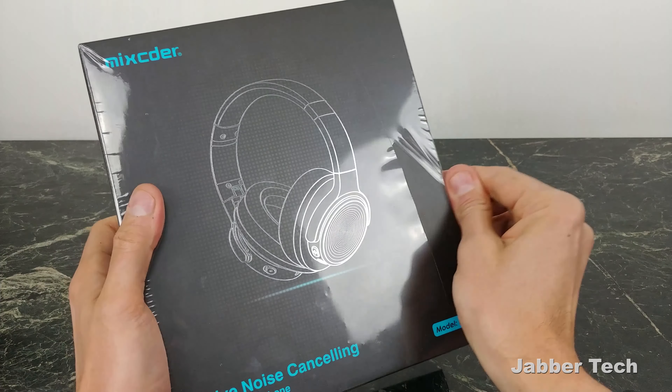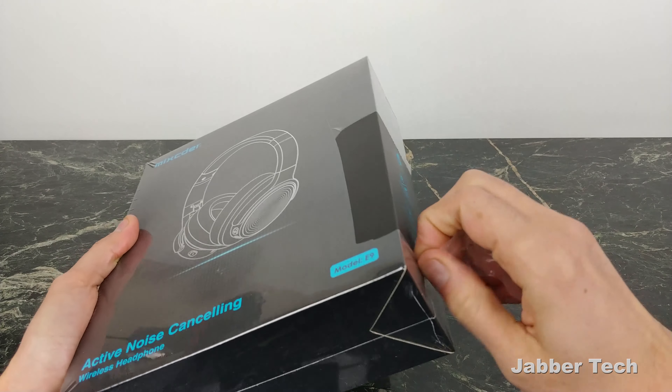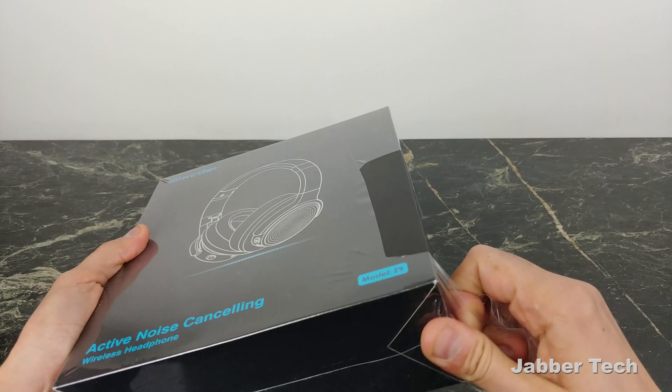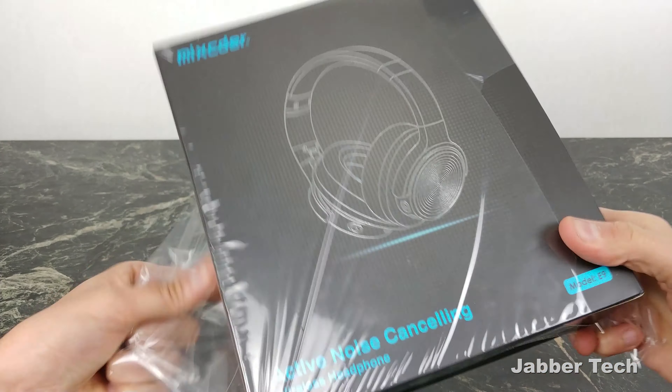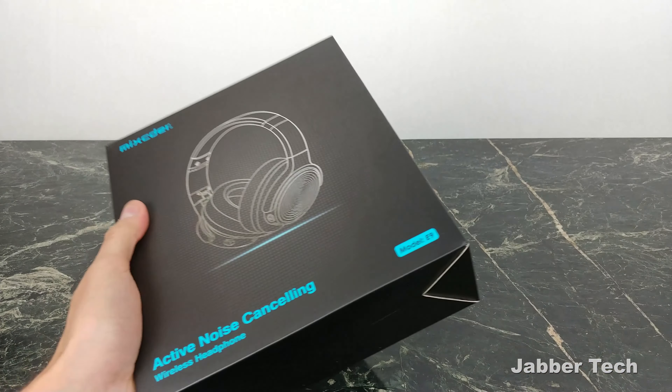Let's check them out together and see what we get inside. Let's put that aside and check it out.